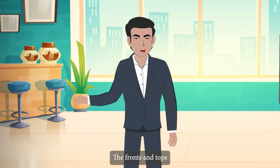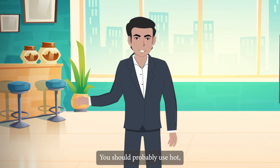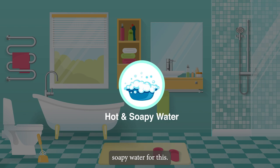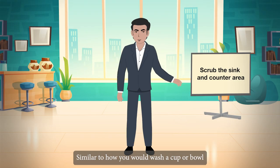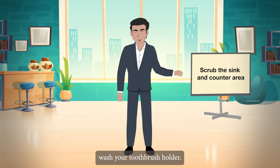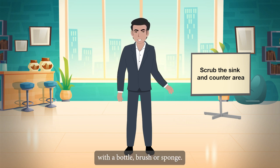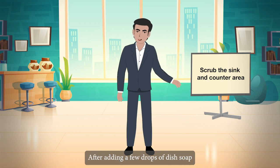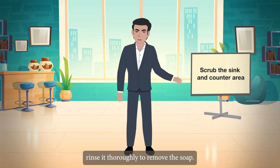The fronts and tops of cabinets and drawers should be cleaned with hot, soapy water. If concerned about germs, mix some bleach into the soapy water. Wash your toothbrush holder similarly to how you would wash a cup or bowl — clean the inside with a bottle brush or sponge after adding a few drops of dish soap and filling it with warm water, then rinse thoroughly.